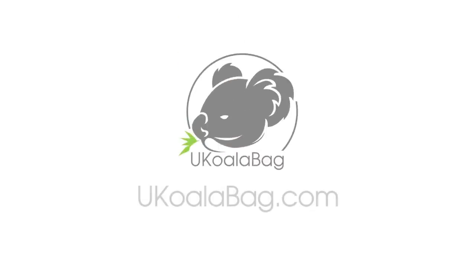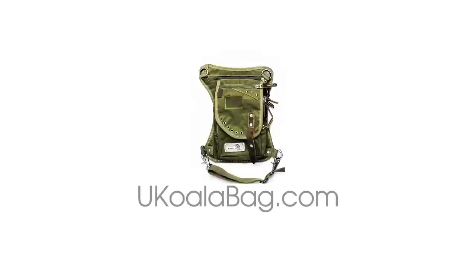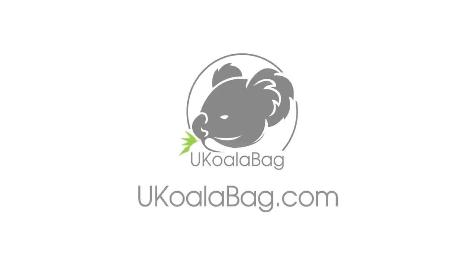So there you have it! Now you're ready to enjoy your Ukowalla Bag. To find out more and to check out our full line of Ukowalla Bags and products, visit us at UkowallaBag.com. We'll see you next time.